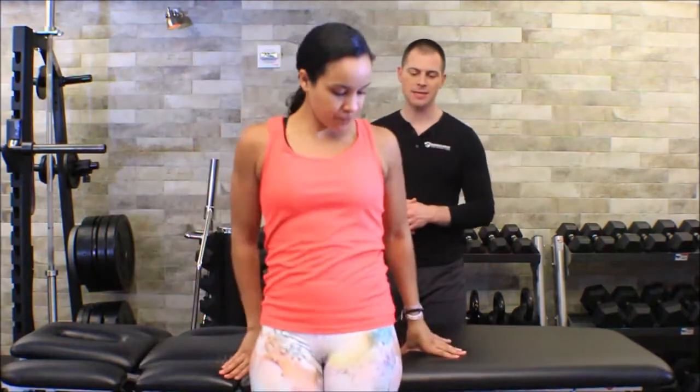This is Brent of the Brookbush Institute, and in this video we're going to go over two special tests for the knee: the anterior drawer and the Lachman's test for ACL injury. I'm going to have my friend Melissa come out to help me demonstrate these two tests.